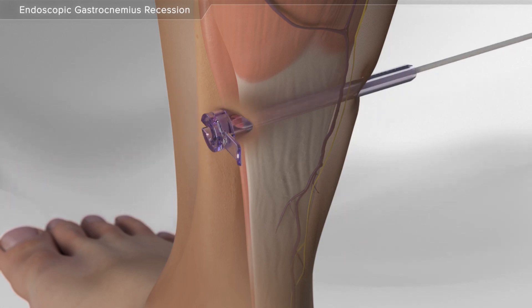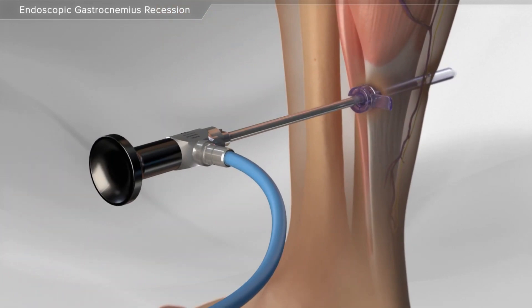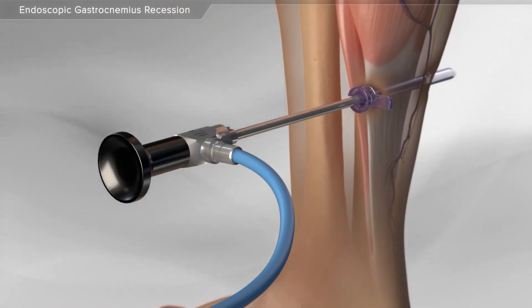Next, swabs are passed through the cannula to remove any debris. Next, your surgeon inserts a camera into the cannula to see the calf muscle.